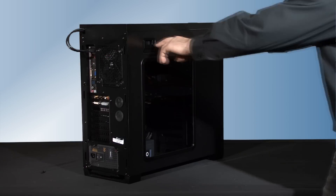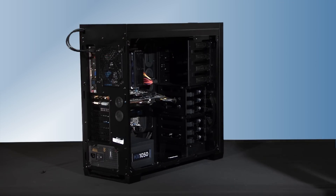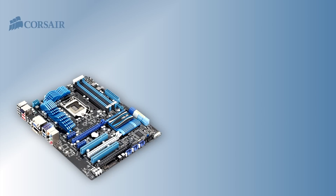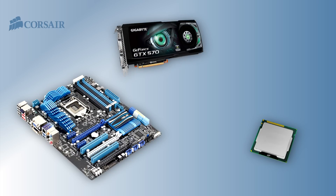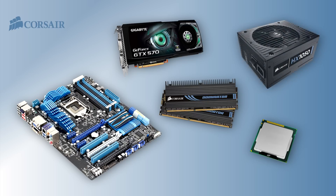The system we're using for the installation uses the Obsidian Series 650D case. The motherboard is an Asus P8Z68-V Pro, which uses the Intel LGA 1155 Sandy Bridge CPU. We've outfitted it with a Gigabyte GTX 570 graphics card and 16 gigabytes of Dominator memory. A Corsair Professional Series HX1050 provides plenty of power for this high performance system.